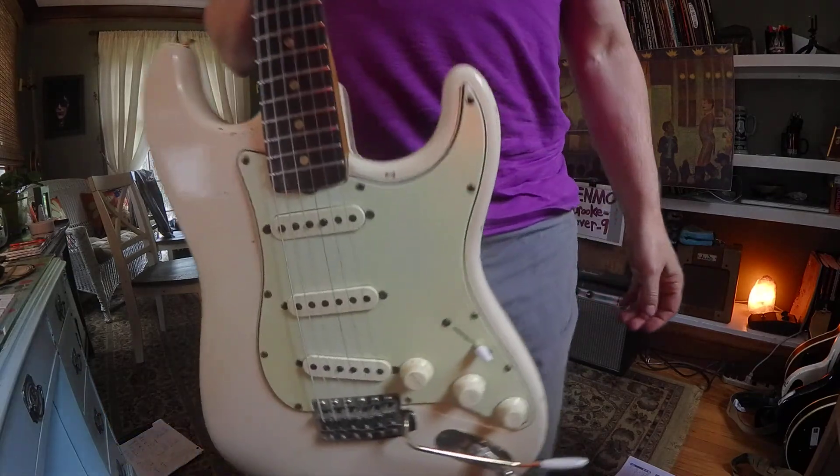That's an E, so next is G — fifteenth fret, first string. G. You know what's next: G-A. G-A-C. That's the 20th fret on the first string — C. C-A. You can bend that C a whole step, or a half step.